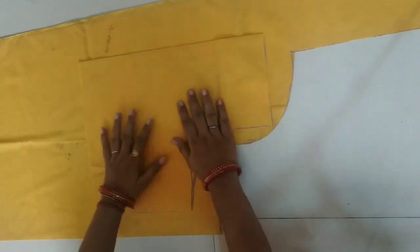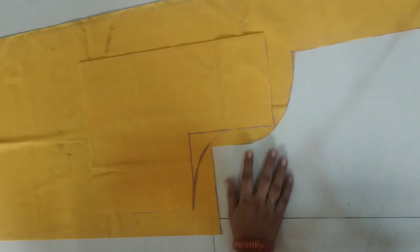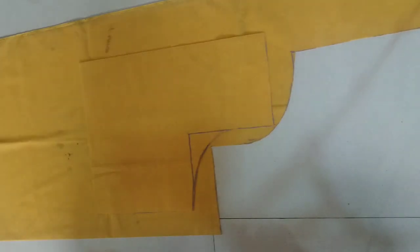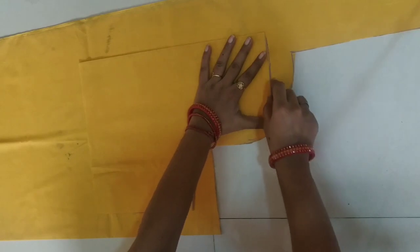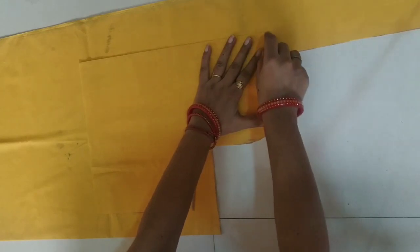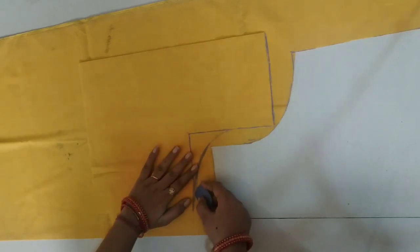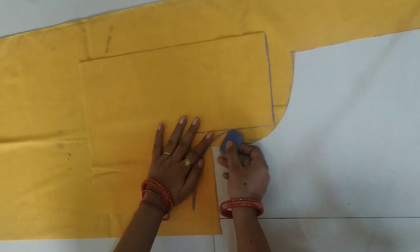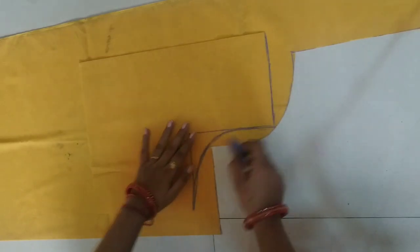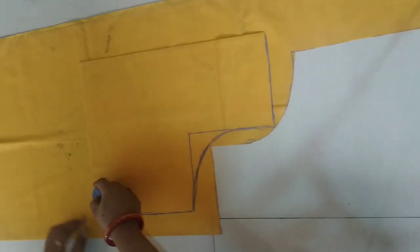Now we will cut the front part. For the front part, you will adjust using the back part — you will keep the back part as reference. Now we will cut the neck of the whole marking. For the front part, we will remove the back part and cut it. Believe me, friends — if you follow the steps I am telling you step by step, it will work.